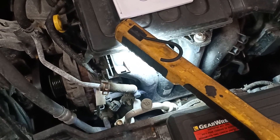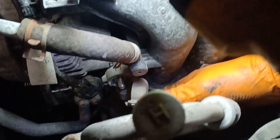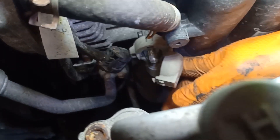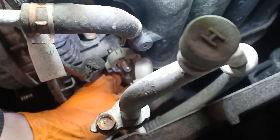The B plus terminal here is a 12 millimeter socket. Once you've got that removed, you should be able to get this harness out of the way — it's not easy working with one hand.